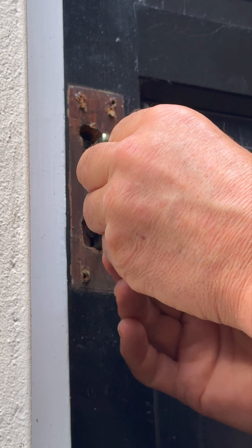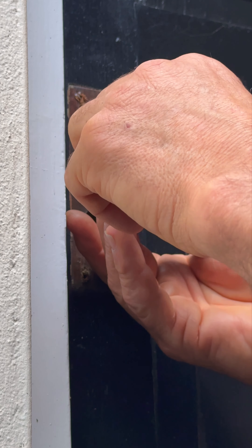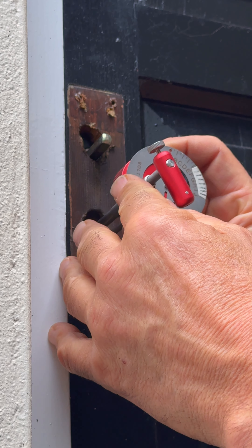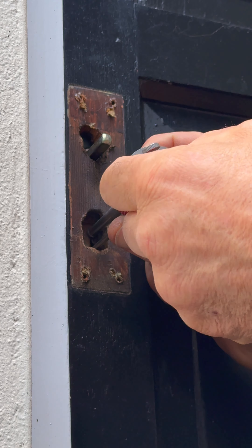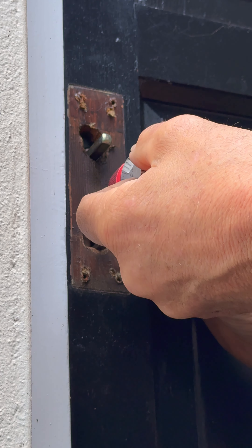What I'm going to do is hold the tool nice and level and square onto the lock. I'm going to pull it all the way out to the lever nearest the cap, and I'm going to pop the reader tip round.